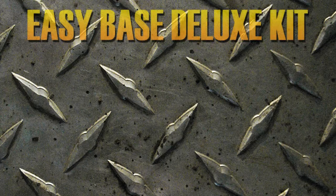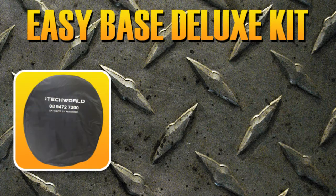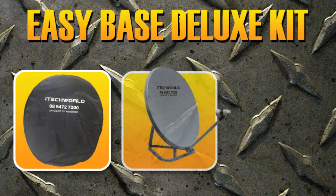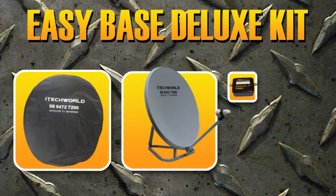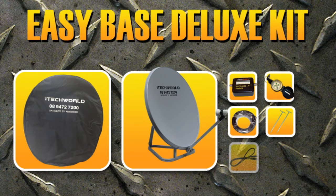In your kit you will find the easy stored bag, the 85 centimeter satellite dish, a D1 satellite finder, an army style compass, 20 meters of coaxial cable, two pegs, one meter of fly lead, and the iTech World reference chart.